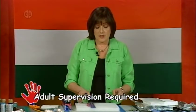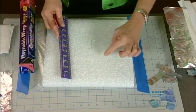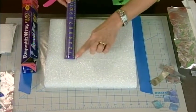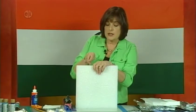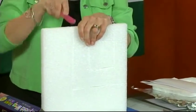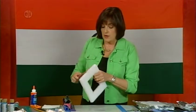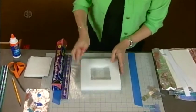First, cut out your frame: make an 8-inch square on your styrofoam, then cut 2 inches in to make a center opening. Use a sawing motion going down through the styrofoam. If there are rough edges, sand with your plastic knife or rub another piece of styrofoam on it to get it smooth.